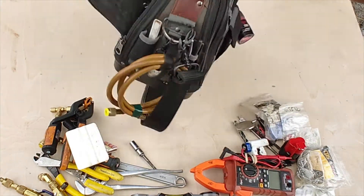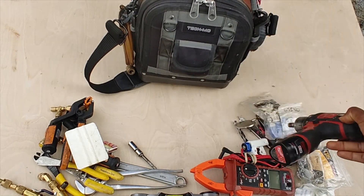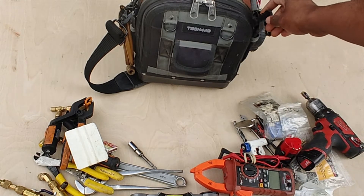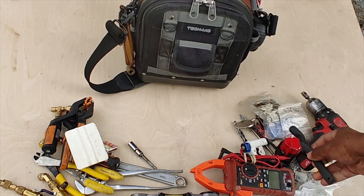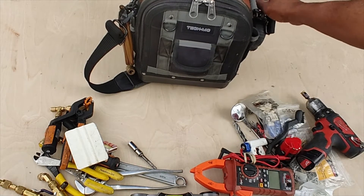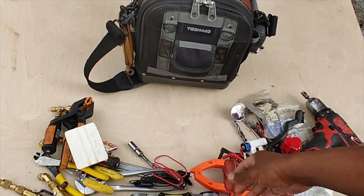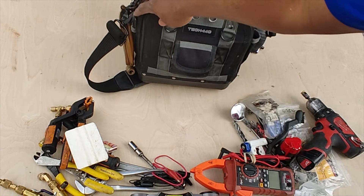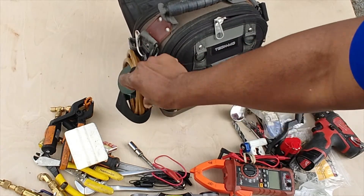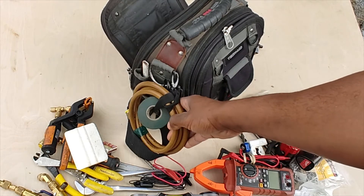Now we can swing to the other side. I keep my drill here — I usually keep it on my belt, but that's part of my carry. Got a brush, coils and different things like that, also some jumpers which come in handy. And a pen and a marker.